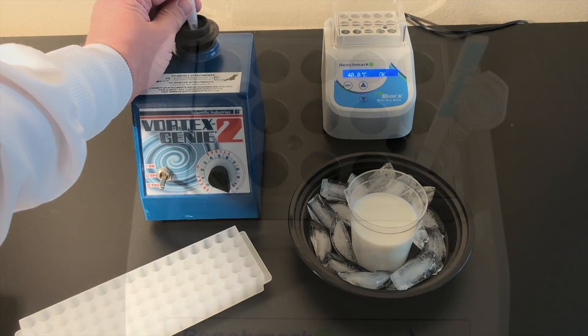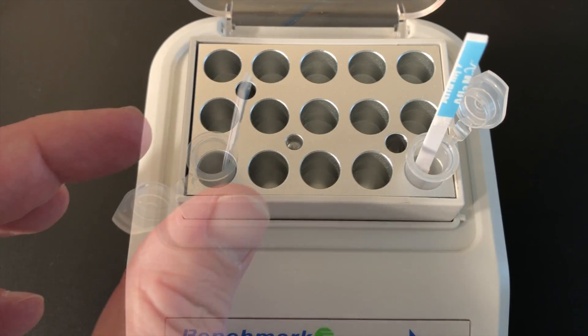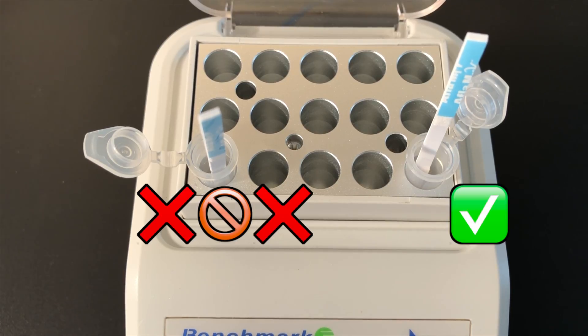Place the vial into the 40 degrees centigrade incubator and place an AFLA-M1V strip in the vial. The logo side of the strip remains outside the vial. Do not rest the logo side of the strip against the edge of the vial. The back of the strip should rest against the side of the vial.